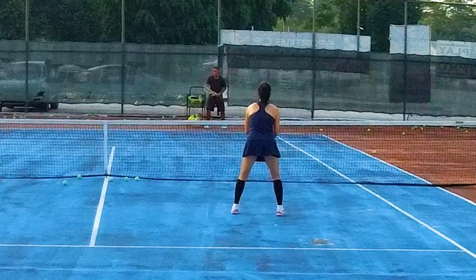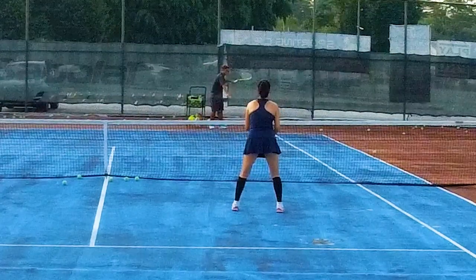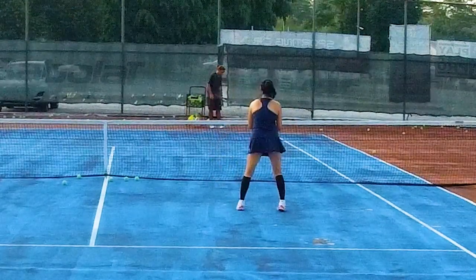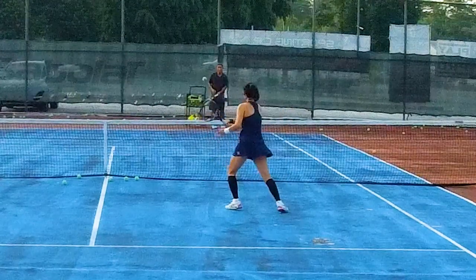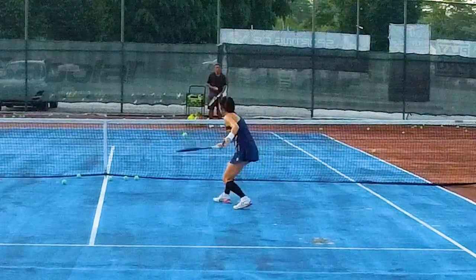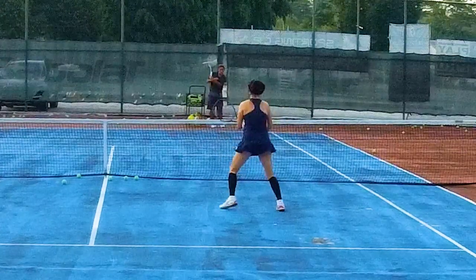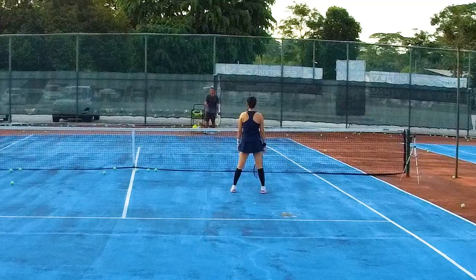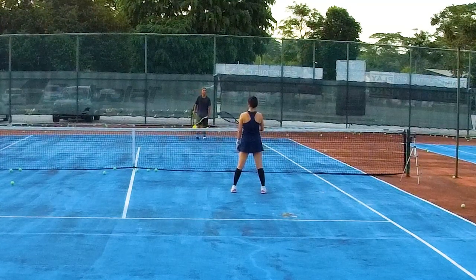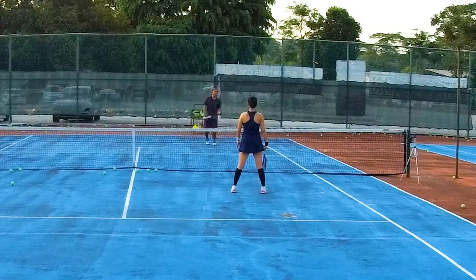Redone focus, redone focus. Even when you mess up the rhythm, you still open it. Your ball won't be so strong — maybe your ball is floating — but you can guarantee your ball won't be going down.